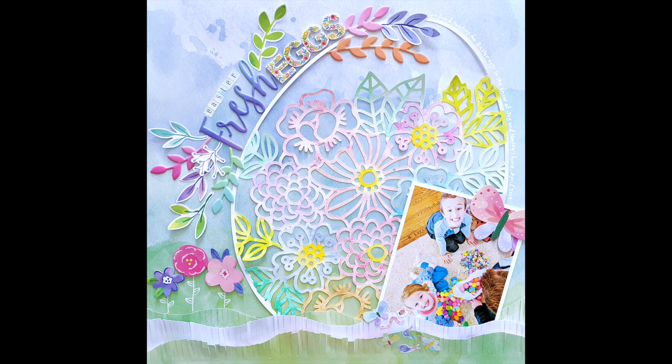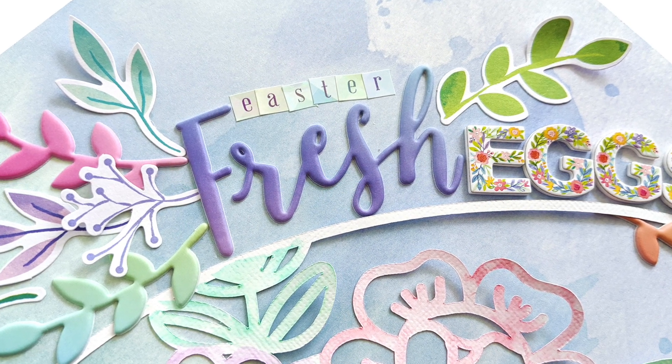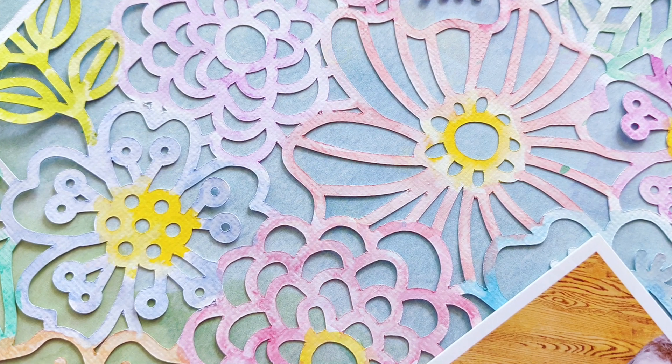Hey friends, it's Paige Evans and I'm back with a new process video to share with you today. This is an Easter themed layout using one of my cut files and my Bloom Street collection.